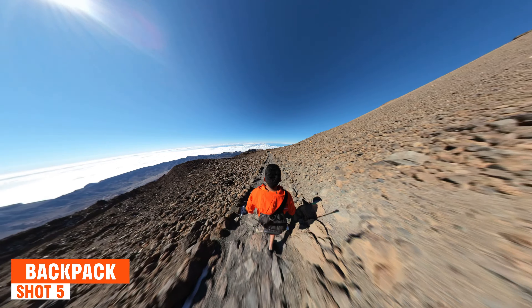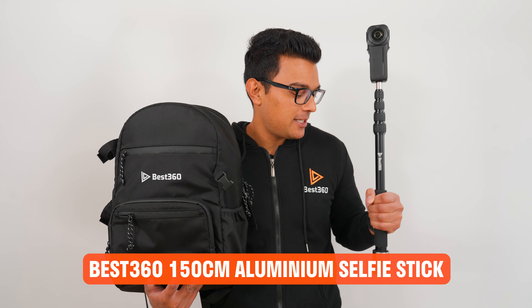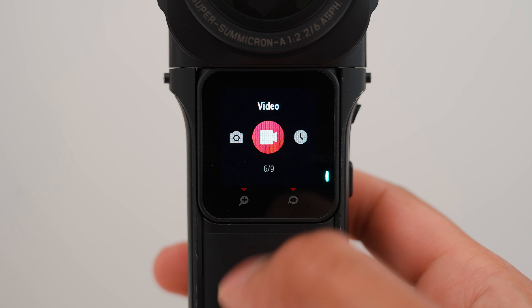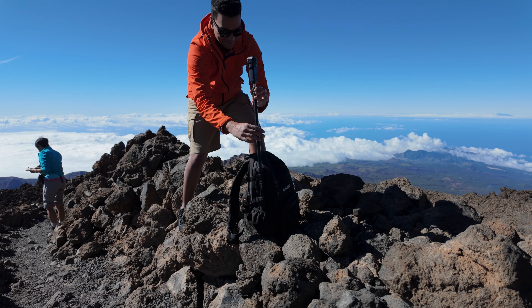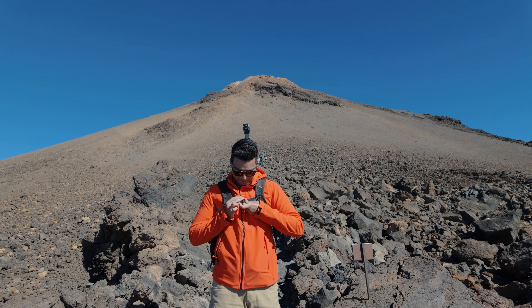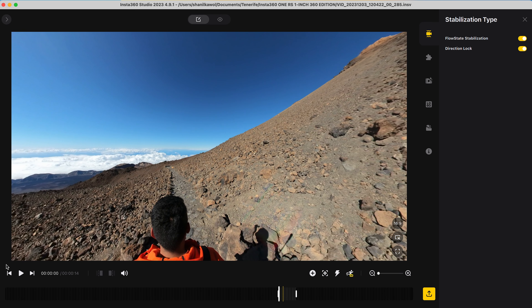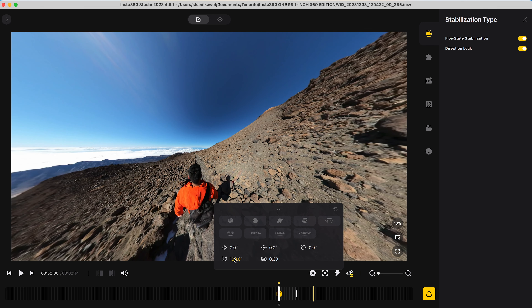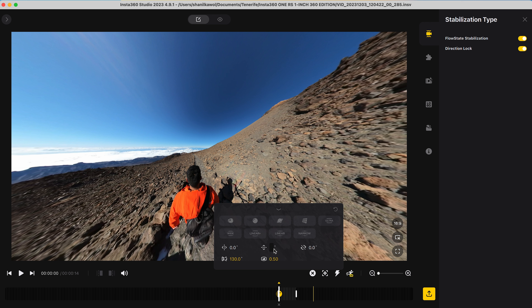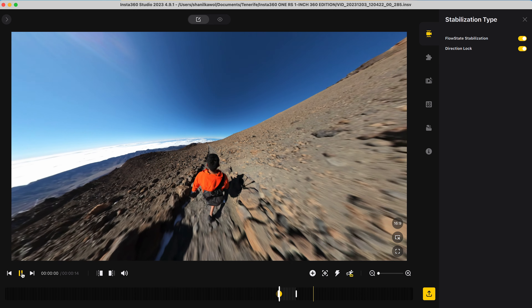Shot number 5 is how to make a backpack shot. To capture this shot, I am using the Best360 camera backpack, the Best360 selfie stick, and the Best360 500 gram counterweight. I set the One RS to standard 360 video mode at 6K 30 frames per second. Place the selfie stick into the backpack and lock it into place, extend the selfie stick by two stems, wear the backpack, and walk for at least 10 seconds. To edit this shot, go to Stabilization Type and turn on Direction Lock. Add a keyframe at the beginning, change the field of view to 130 to zoom out, change the distortion to 0.5 for a little bit less fisheye distortion, tilt down minus 15 degrees to look down at myself, and center myself in the frame. Now when I play it back, I have a backpack shot.